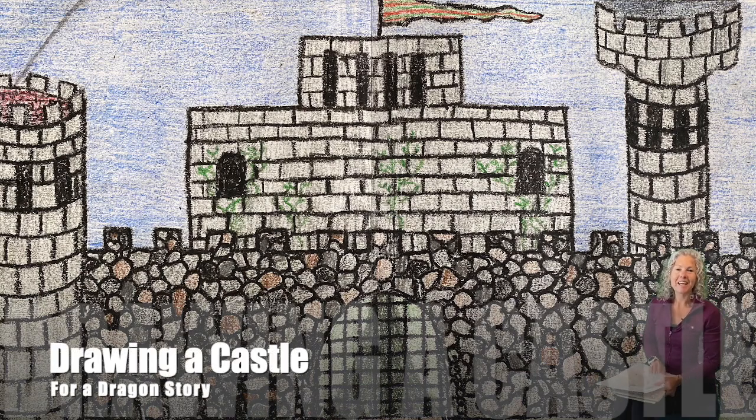Hi there, Mrs. Gleason here. Today I'm going to show you how to draw a castle.